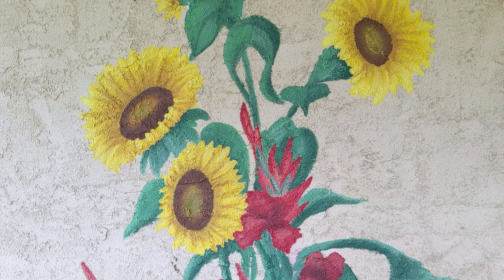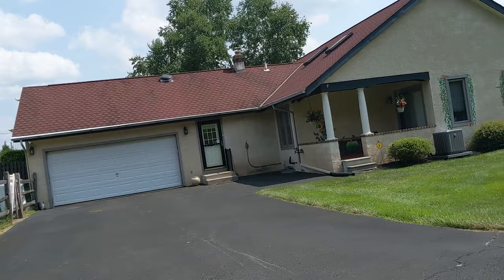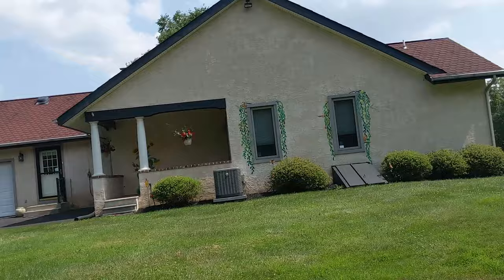Michelle enjoyed her mural, which always makes me happy. I'll probably be back to her house to add on to her mural sometime. Bye Michelle, thank you for this opportunity.